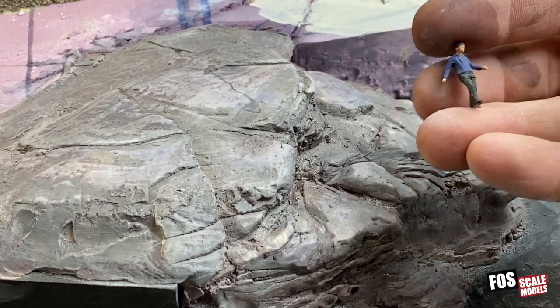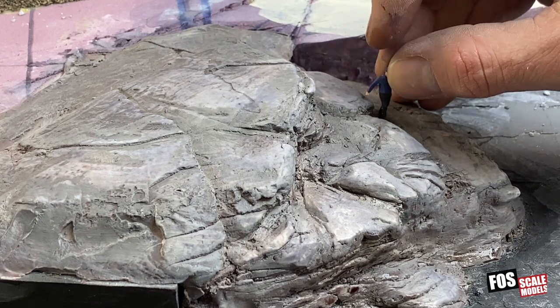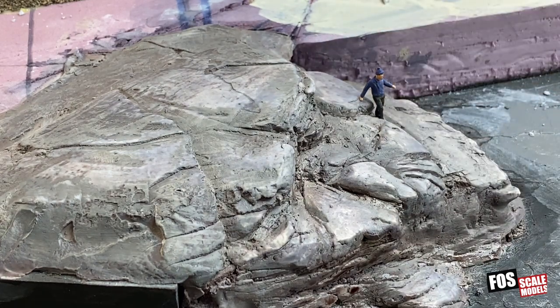This is a little H.O. Preiser figure since I'm working in H.O. Every now and then it's a good idea to get a little figure and stick him in here just to see how your rocks look to scale and compare it to a human figure.